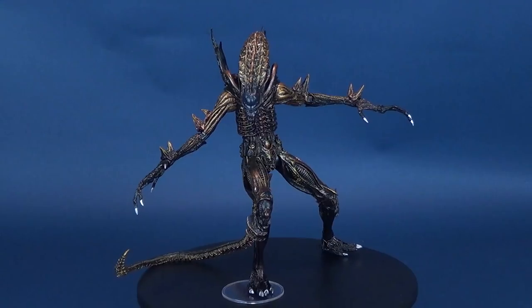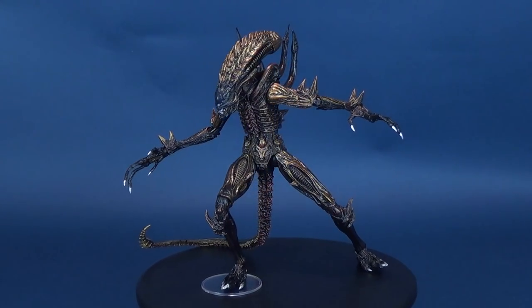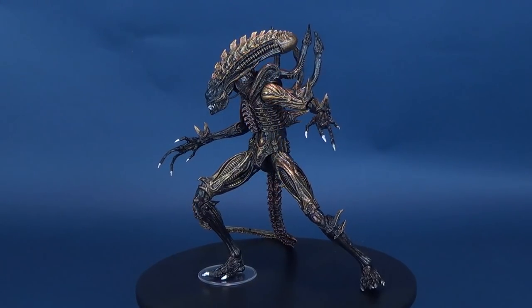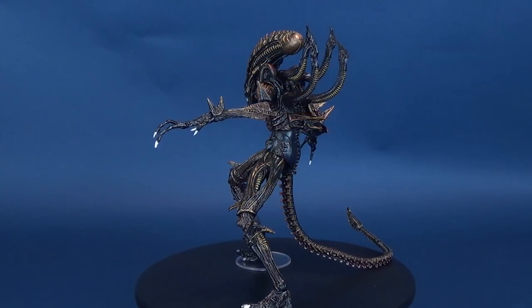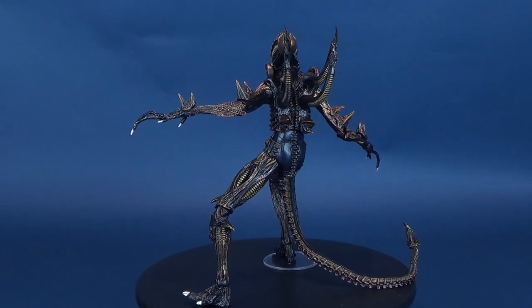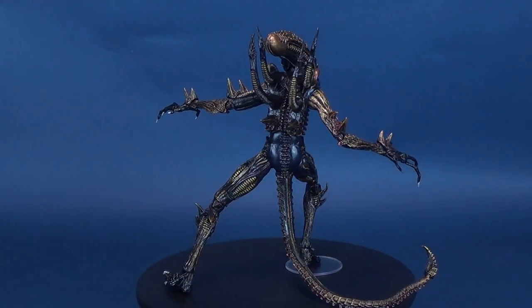Dark. Empty. Silent. This is deep space, and vicious aliens are attacking. One force has the guns and the guts to face these ugly monsters. Send in the heavy metal. Send in the space marines. The invasion is on.